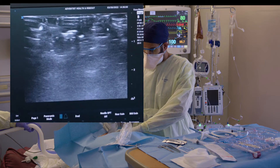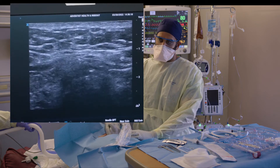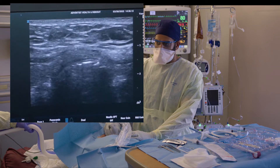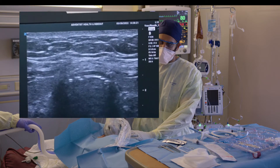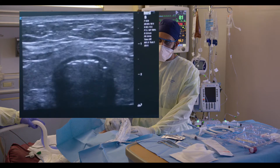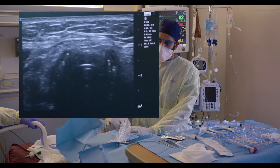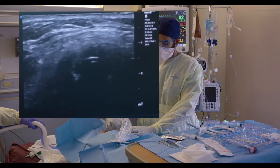I start by looking in a transverse orientation and first look for any blood vessels that are in the way of the trachea. The trachea is pretty easy to see — it's a round dark structure. The tracheal rings are going to be black, and there's a reverberation artifact at the interface between the trachea and the air. I'm just going to scroll up slowly — I don't see any blood vessels here. Now I'm up by the thyroid cartilage.